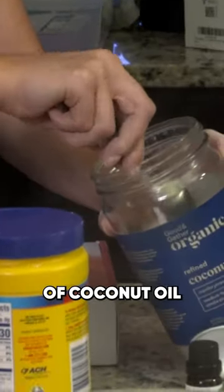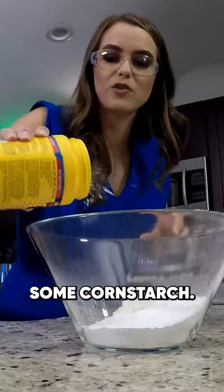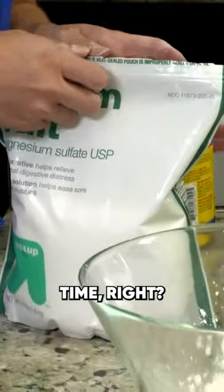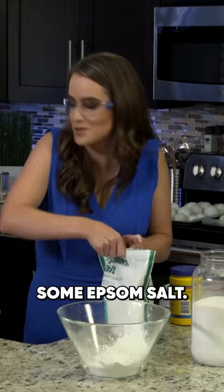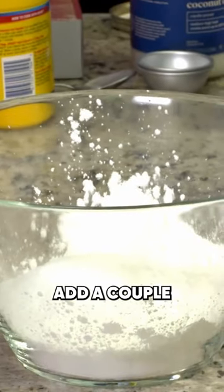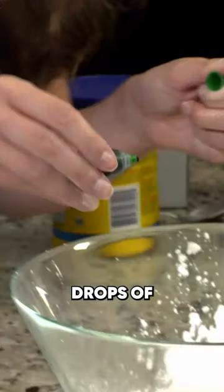Add a teaspoon of coconut oil to your powder mixture, just a little bit of cornstarch as a stabilizer. Since this is for bath time, I'm going to add some Epsom salt. And since you want your bath bombs to smell good, add a couple drops of essential oils. Finally, add a couple drops of food coloring.